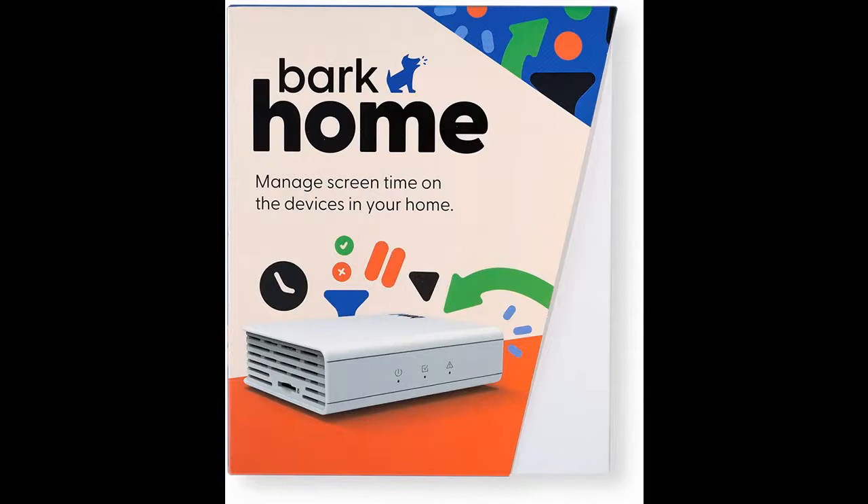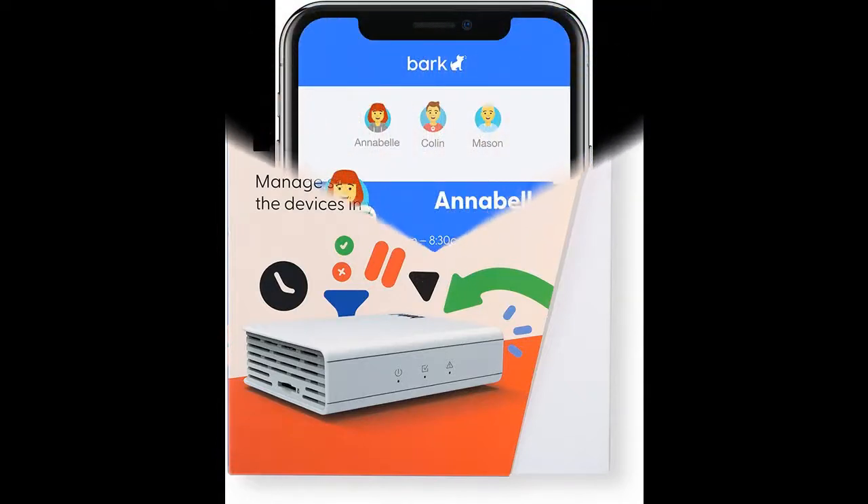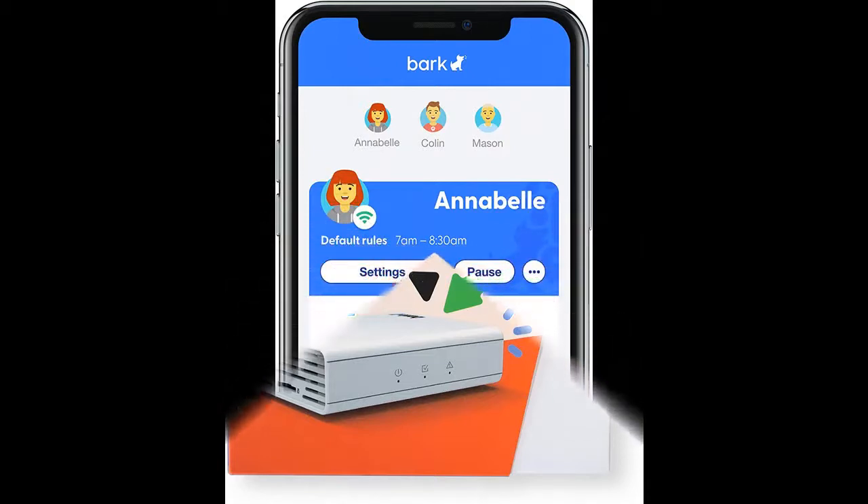BarkHome, when added to your existing Bark service, will help your family get the most comprehensive online safety protection currently available on the market.